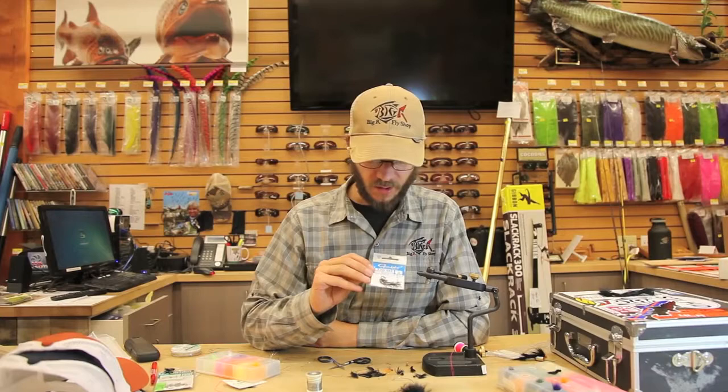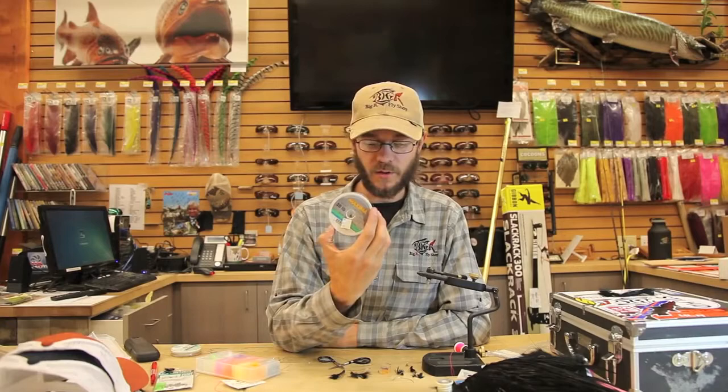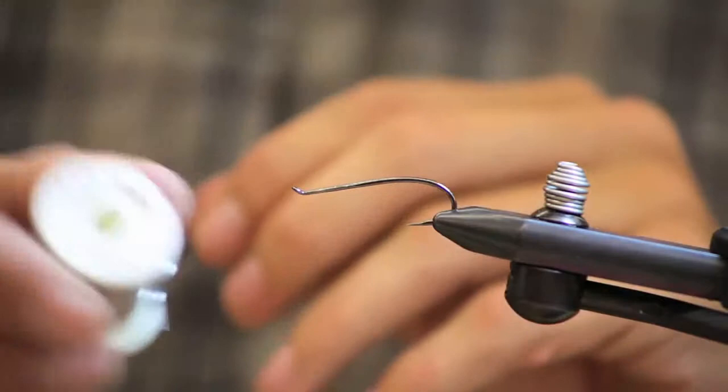The materials we're going to use in this fly are a Gamakatsu T10-6H tapered salmon hook, black bunny strip, black saddle hackle, .025 lead wire, 20 pound Maxima Ultra Green, UV black ice dub, and UV orange ice dub.